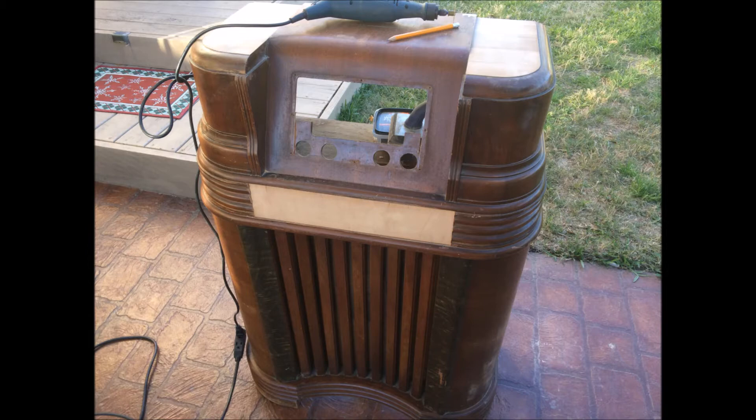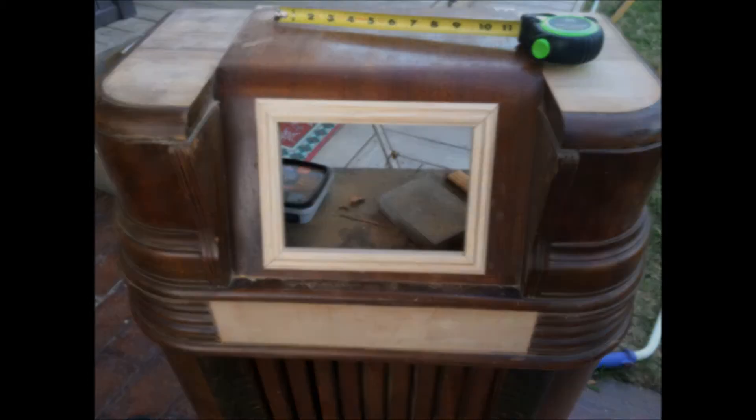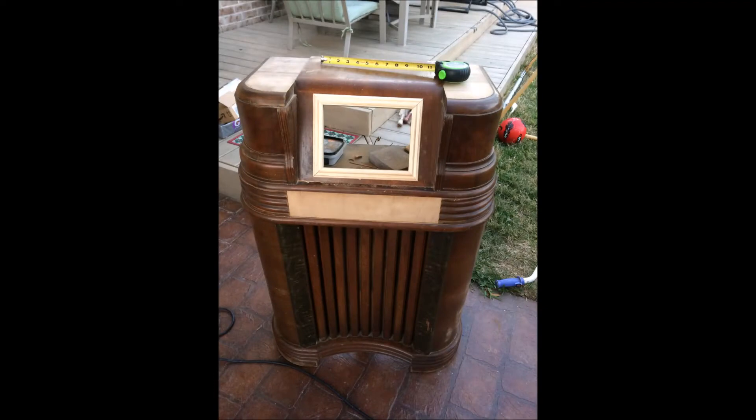What I did was I started taking off the veneer that was bad, replacing a little bit of wood on the front, and then I cut out a frame for the iPad to fit in. Then I sanded down the cabinet lightly and this is how it turned out.